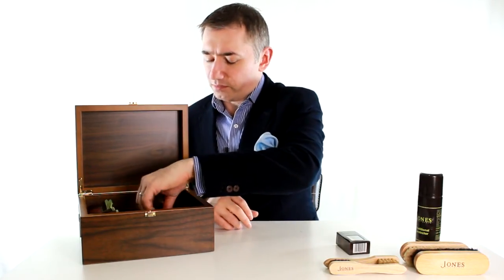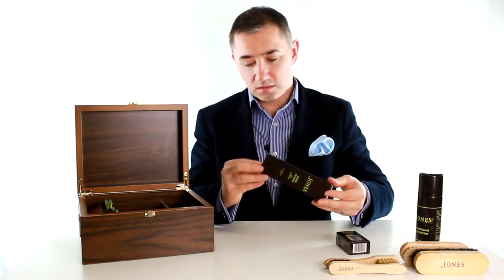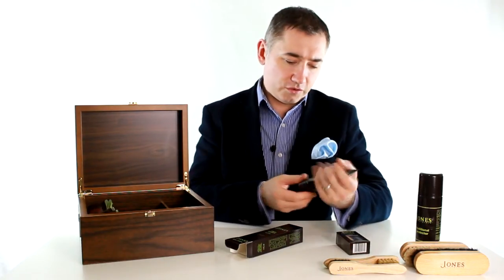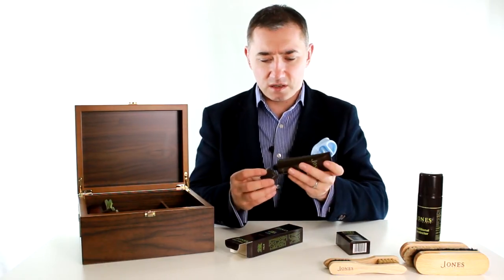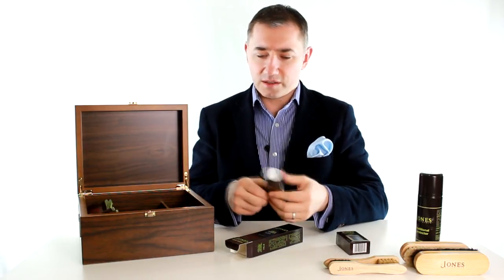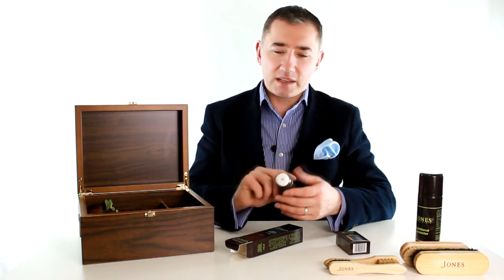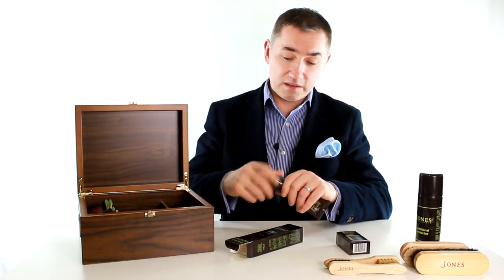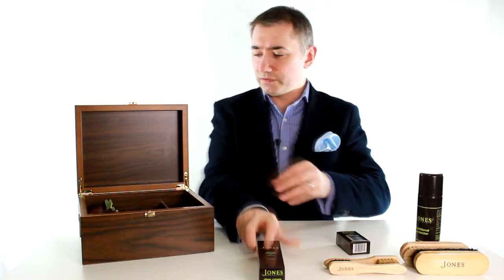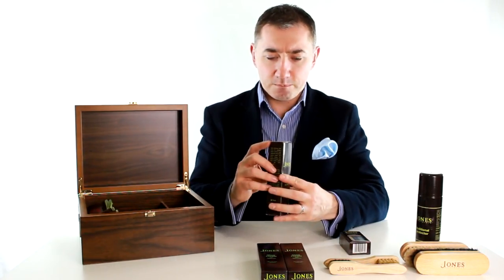Then we have some boxes of shoe cream with applicator — black, and others. Shoe cream with applicator looks like it's a leather food with some dye in it, some pigment to restore the color of your shoes. These are still new, not used yet. There'll be a sponge — you dab this on the shoe to get the shoe food and pigment in. I've got three here: one for black, one for dark brown, and a neutral, which I'm guessing is just pure shoe food.